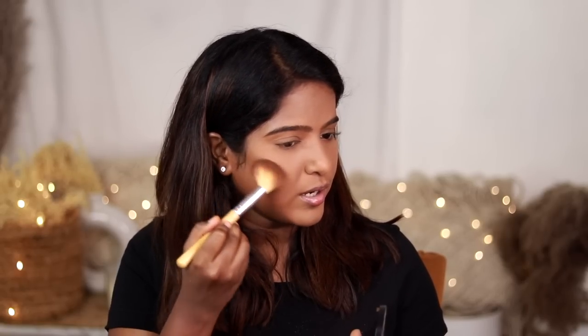The loose powder shade should be translucent. If you have a light brown or warm skin tone, you can use yellow or banana powder. I am going to use the K-beauty olive powder. I am going to set the under eye first, then blend the powder well. I will add a cool tone powder for a matte finish with a neutral tone.